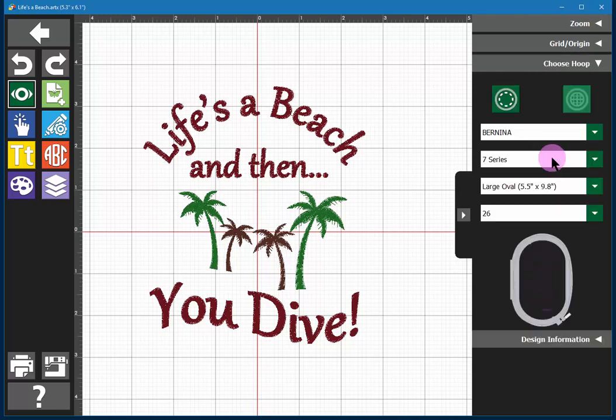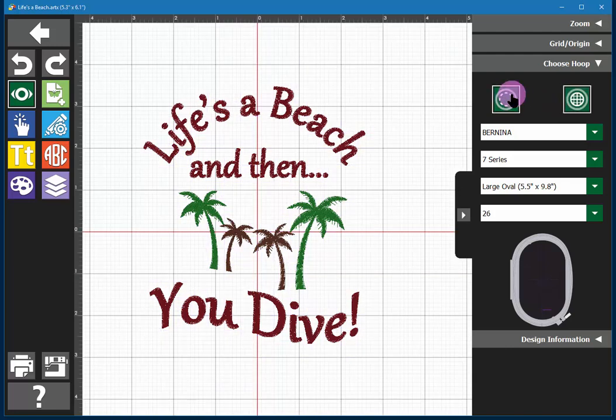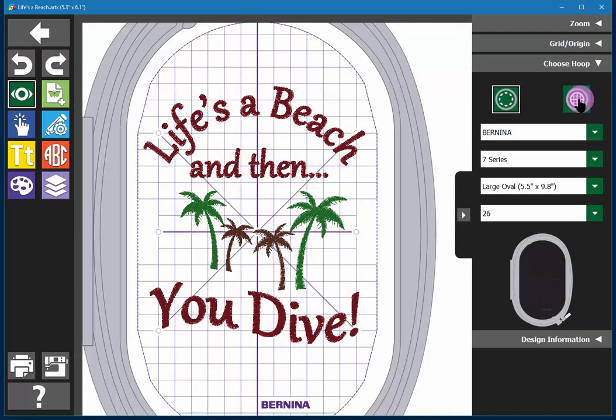You can choose what hoop you are working with based on the machine brand and type of machine and hoop you want to use. You can also decide to show the hoop or not, and if you show the hoop you can show its template that came with the hoop to better guide your work.